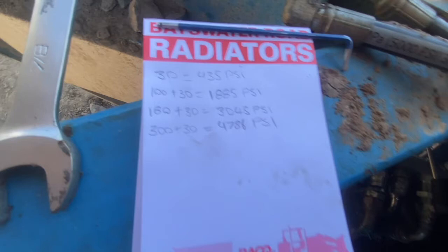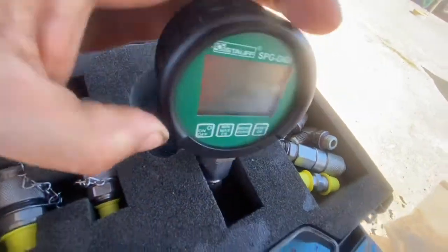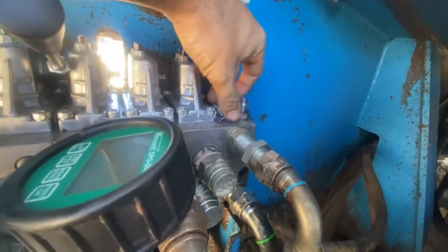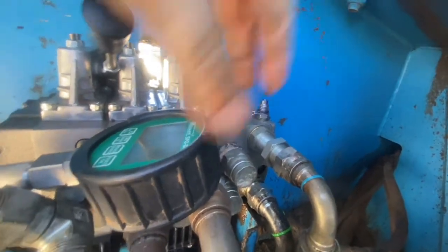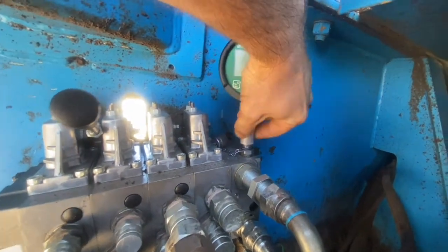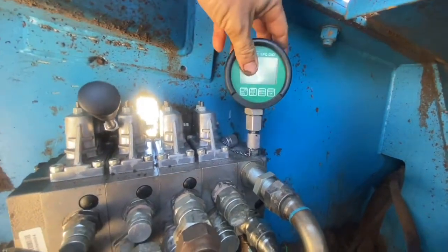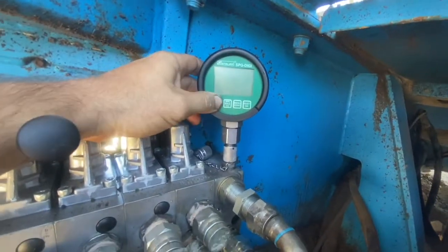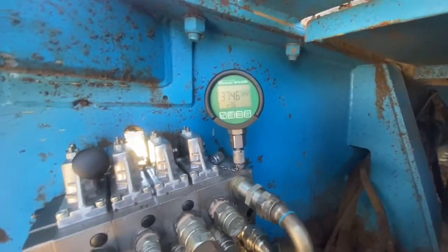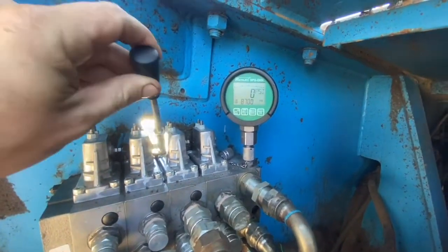This is my Stauff pressure gauge — works quite well. This is the test point we're going to measure from, the one where we need to compensate for standby pressure. It hooks directly on like that, just wind it on. An important step — which I'm going to cut out — is that you need to warm the machine up and have the oil at operating temperature to set this valve. I would recommend at least above 40 degrees.